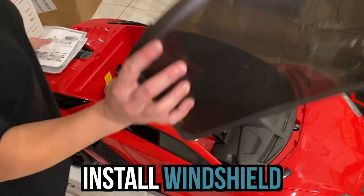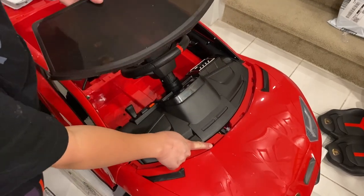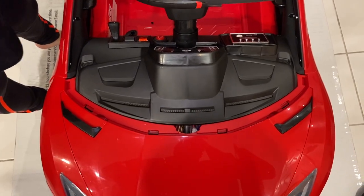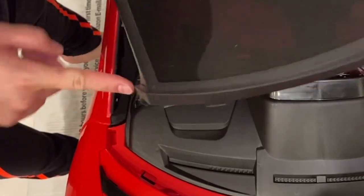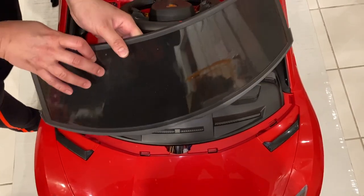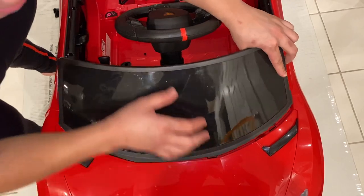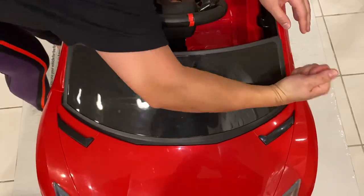Next, you're going to get your windshield. There are tabs right here — as you can see there's one, two, three, four tabs. You will just pair the four tabs, and also on the sides there are tabs. Make sure you put it in and then snap it. Make sure they are fit securely. There you go.